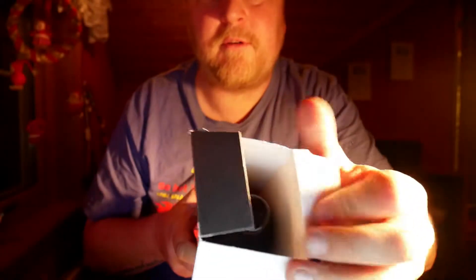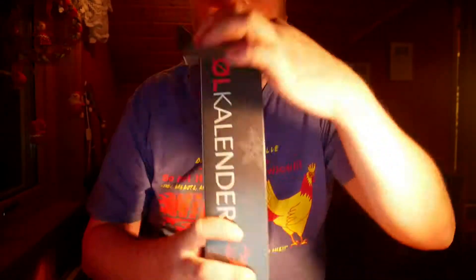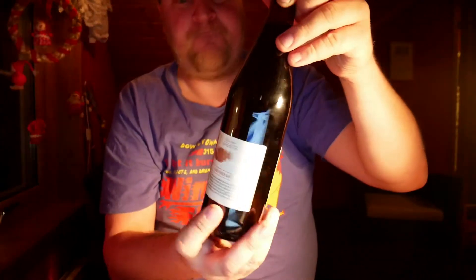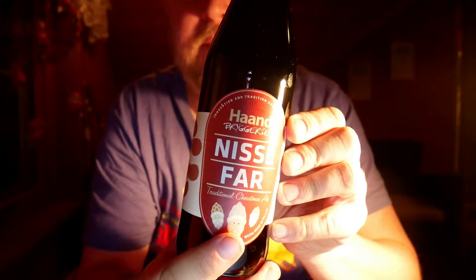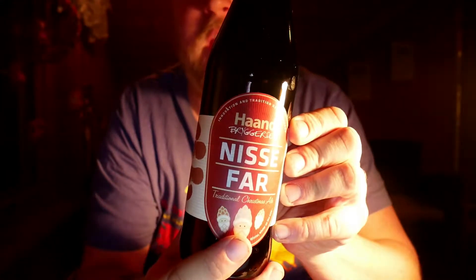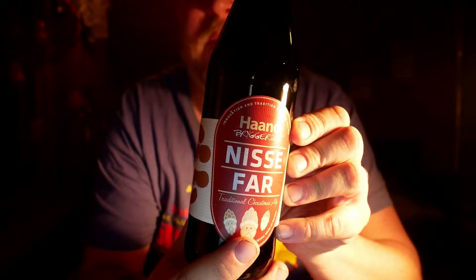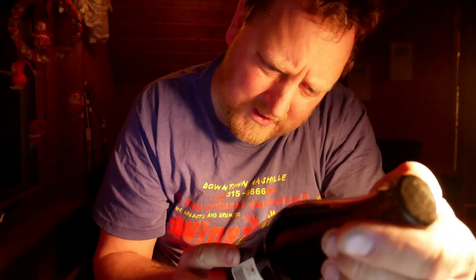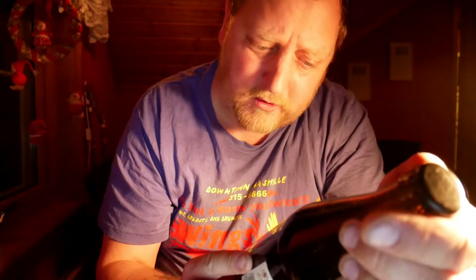It's a bottle with a bottle cap — an all black bottle cap. Let's crack it open and see what it is. It's a Nissefar from Honbryggeri in Norway. See the description: it's a dark and traditional beer brewed for the holidays.